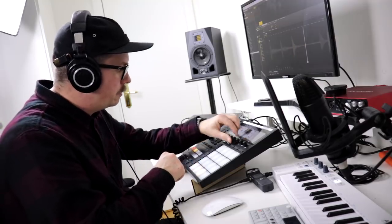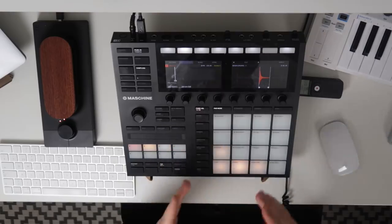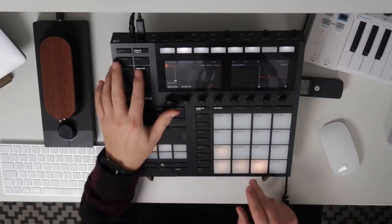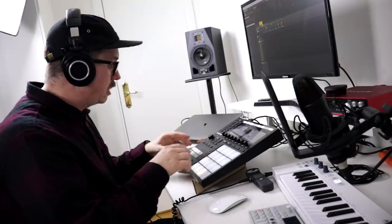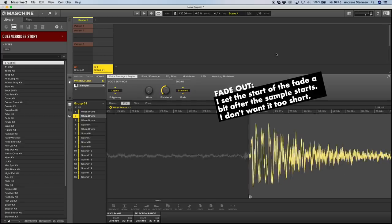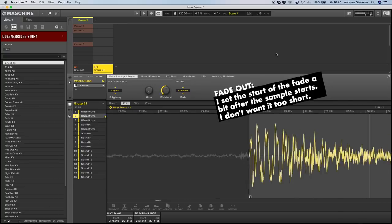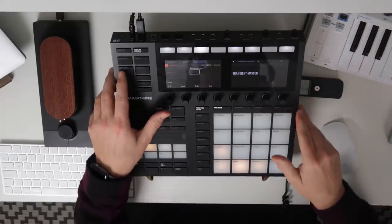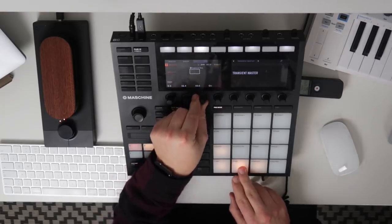Let's duplicate this pad and do the opposite — just take the hi-hat. And there we have it: a kick, a snare, and a hi-hat. Now let's do some quick edits to them. The hi-hat definitely needs a high-pass filter. Let's keep it for now and go to the snare — let's first edit the sample itself by just adding a fade-out right there and still keep the transient.